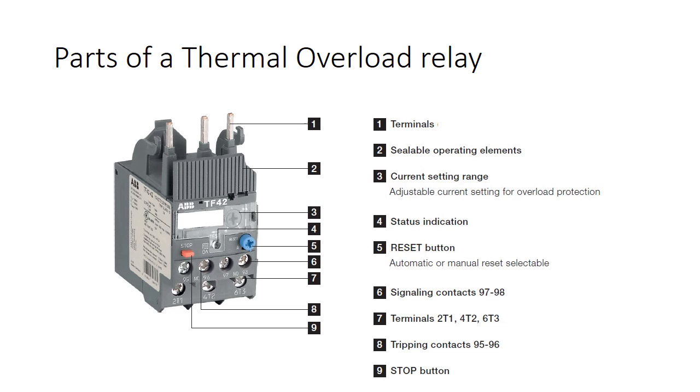Parts of a thermal overload relay: it consists of input and output terminals, current setting knob, reset button, NO-NC contacts, bimetallic strip, and latch arrangement to hold the contacts. All these are enclosed inside a dust proof casing.